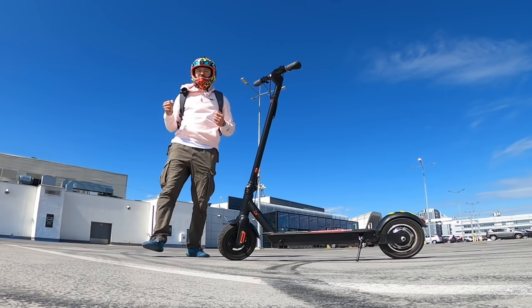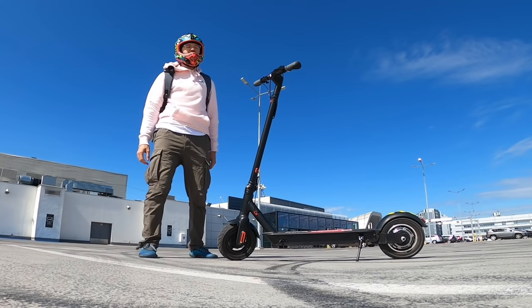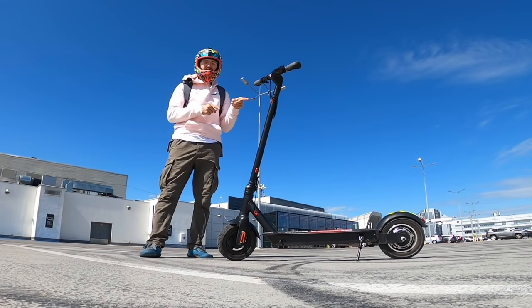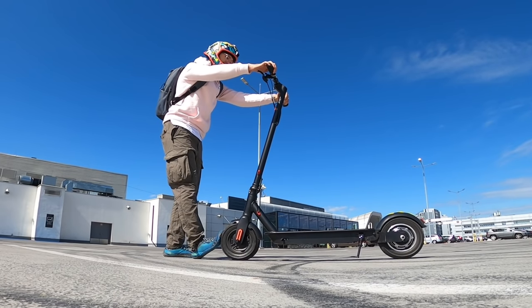Hi and welcome to Wrong Way. This is the KingSong N10 electric scooter, and here's why this scooter is what the Ninebot Max always should have been. Let me tell you more about it.